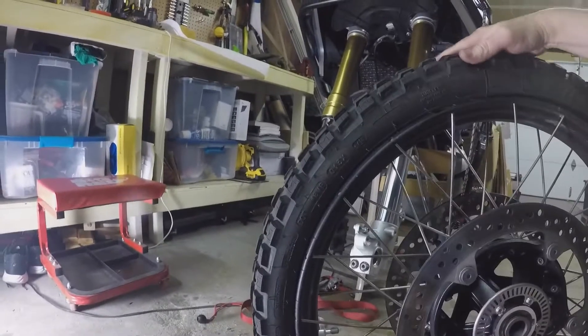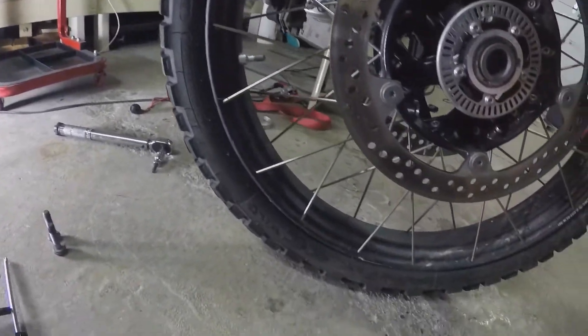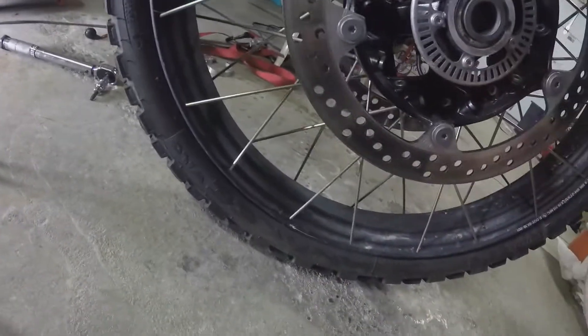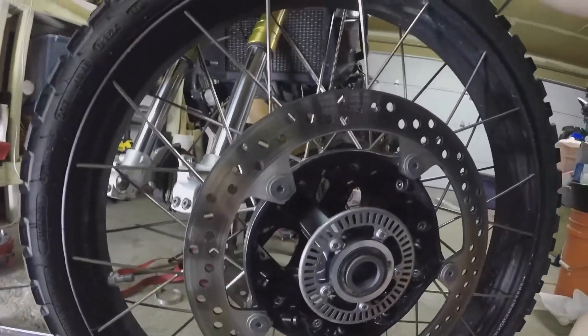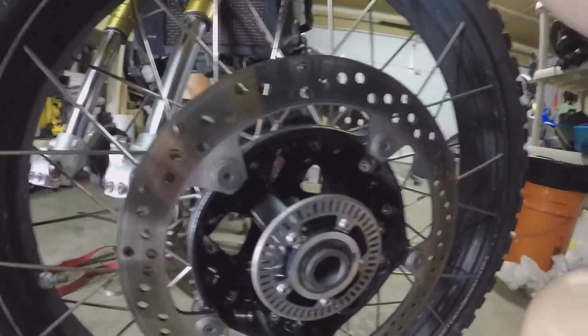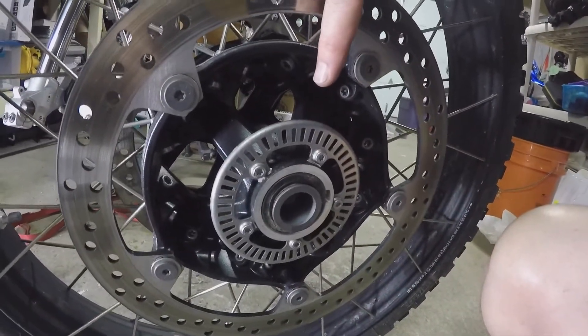Hey everybody, Bob here, Wrenching with Bob. You can check your tire for arrows that point in the direction of travel to know which way is left and which way is right, but the better way - the surefire way - is that the ABS ring is on the left-hand side, so I know that this is the left side of my wheel.